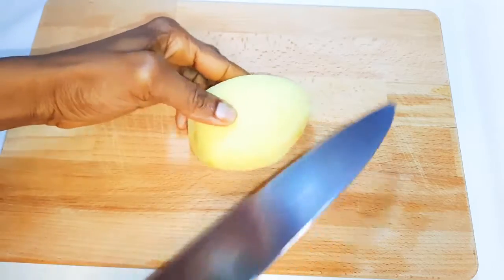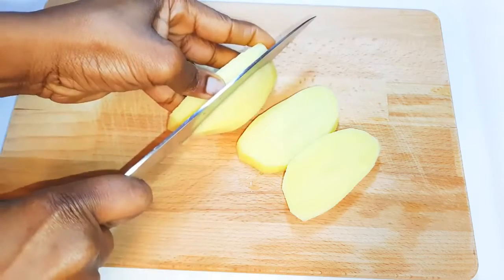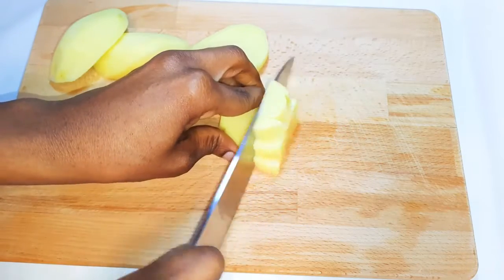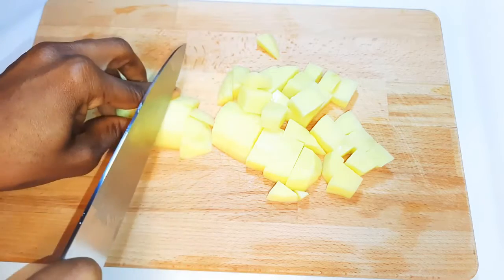I've got a peeled medium-sized potato over here. I'll go ahead and cut it into cubes, put it in a pan, and boil it for about two minutes.